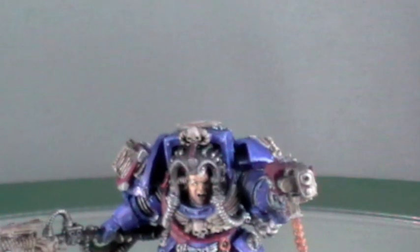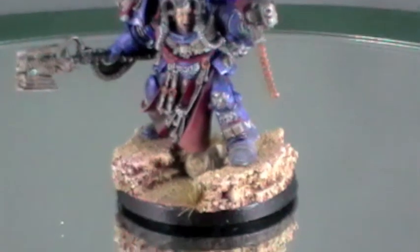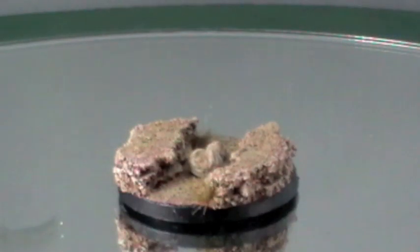The banner is magnetised as well just for ease of storage, so that will pop off and pop on. And also because there is a scenic base, it's magnetised here as well. It's a nice strong bond.